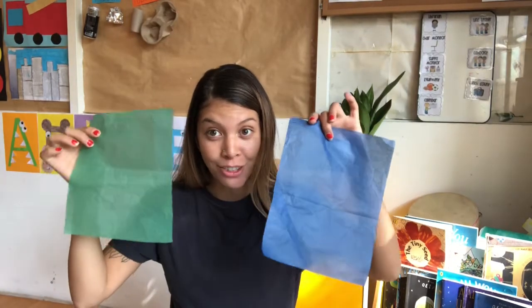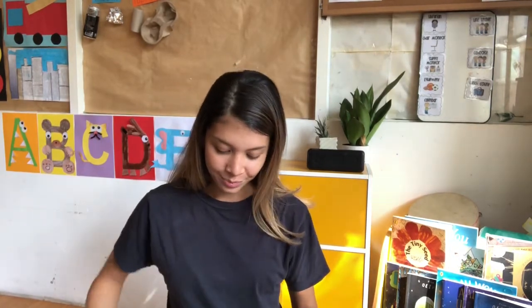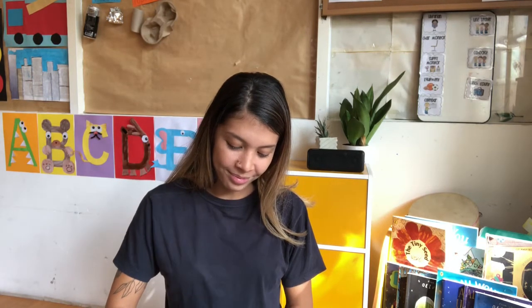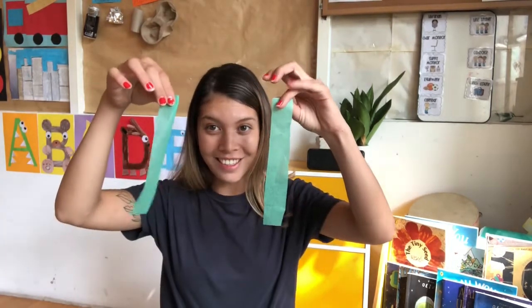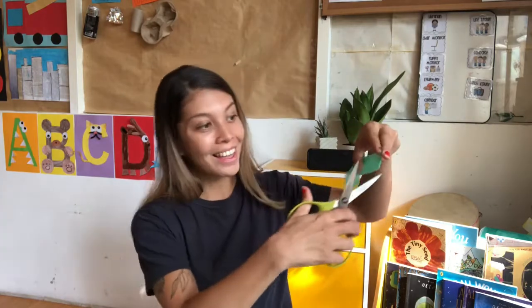First you'll start by cutting up your tissue paper in strips. You've got to be very careful with this, because they're quite flimsy and fragile. And once you've cut all your tissue paper in strips, you can cut tiny little squares out of them.